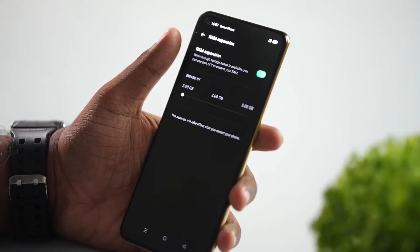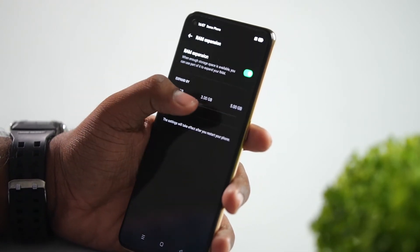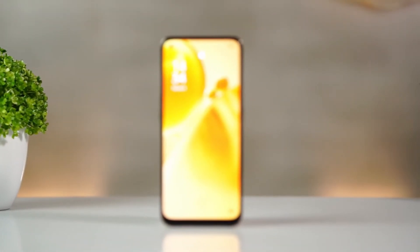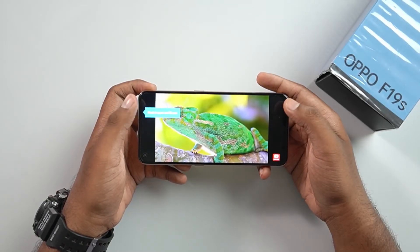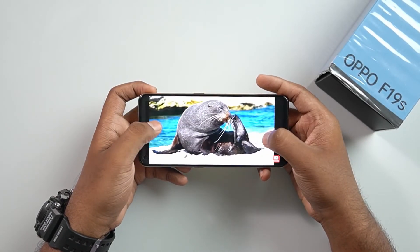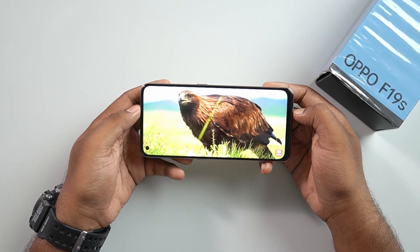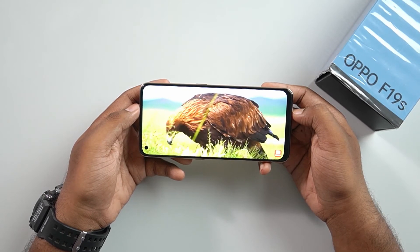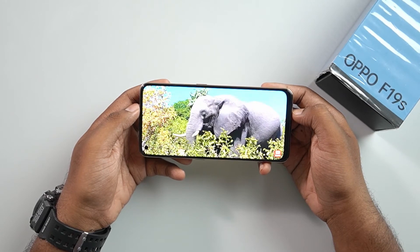For the RAM variant, we have 6GB inbuilt RAM, and with additional features we can extend it by 5GB. The display resolution is 1080x2400, which allows us to view content in high resolution — both photos and video. When comparing to the Oppo F-19, the Oppo F-19S provides the same strong performance.